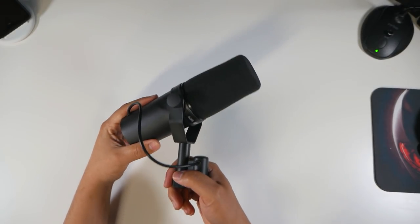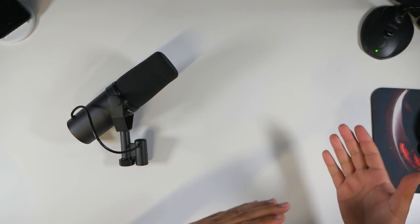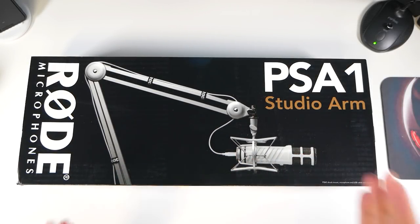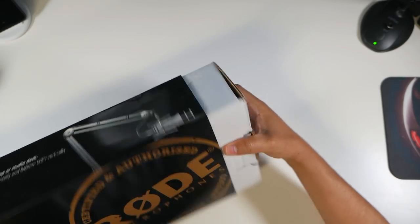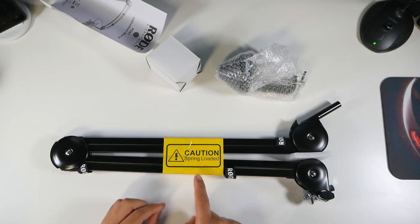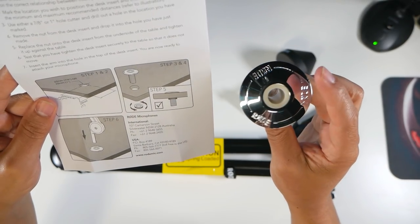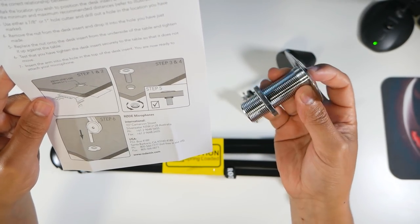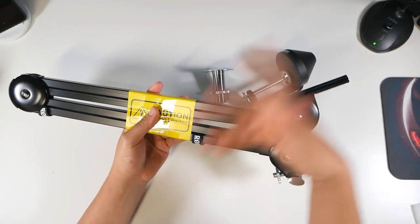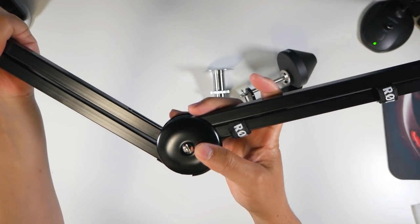At $400 it better feel this way, and you're gonna get that amazing audio recording performance. I am going to need a combination of other products to make it work. Here is another iconic piece — the PSA1 studio boom arm. I try to take everything out as neatly as possible and always keep my boxes. Here's the desk insert mount — if you already have a hole in your table you can use this instead of a clamp. I picked this one up because you can toss the microphone up and down and it stays where it needs to be.